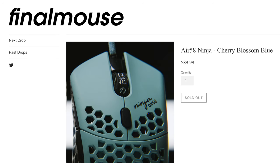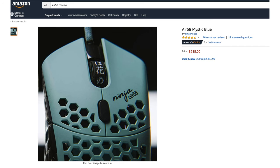So pretty much these are hard to get. If you can find them, make sure you pick them up. On FinalMouse's website this goes for $89.99, but since they're not selling them anymore, you have to pick them up on Amazon.com where they are $215.